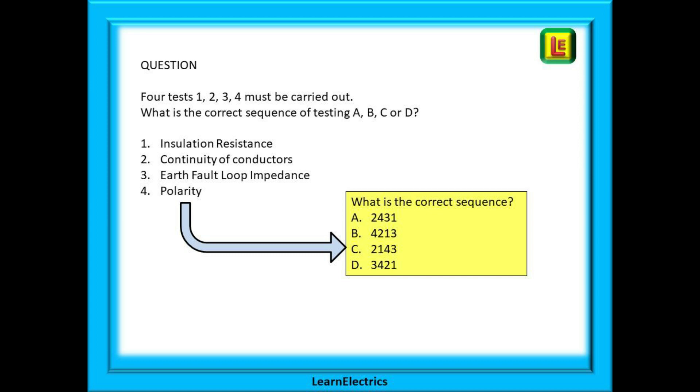Answer A begins with number 2, continuity of conductors, followed by number 4, polarity, then number 3, earth fault loop impedance, and finally number 1, insulation resistance. This is where it falls apart — insulation resistance must come before polarity, so answer A is wrong. Answer B begins with number 4, polarity, which is shown as coming before continuity, so answer B is also wrong. Moving to answer C, working through each of the tests, we find that answer C is correct. The correct sequence is 2, 1, 4, 3: continuity of conductors, insulation resistance, polarity and finally earth fault loop impedance.